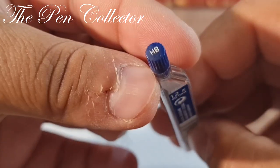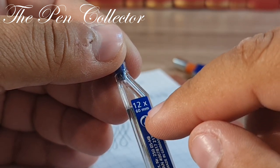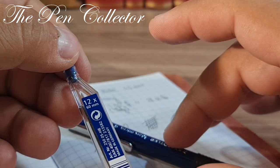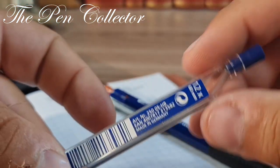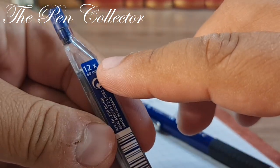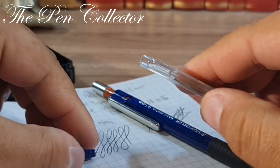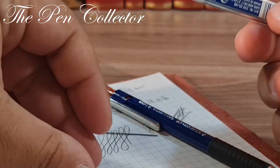Let me check the included pack. It has 12 mines — so maybe the 12 mines refer to the refill pack capacity, not the barrel capacity, and the barrel can hold more than 12. On this pack we have 'Made in Germany,' an article number, and the mines are 60 mm in length. Let me take one out to demonstrate refilling.